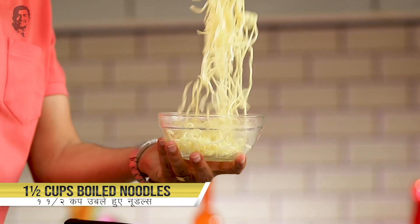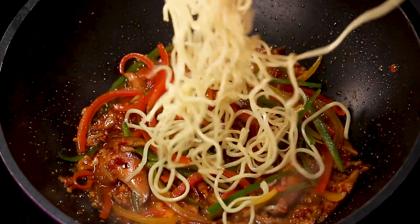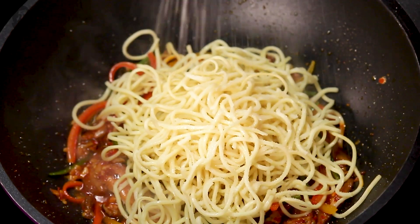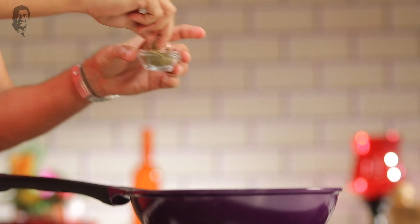Now we shall add in our noodles, which I have already boiled. We shall add a little bit of salt and some crushed black pepper.